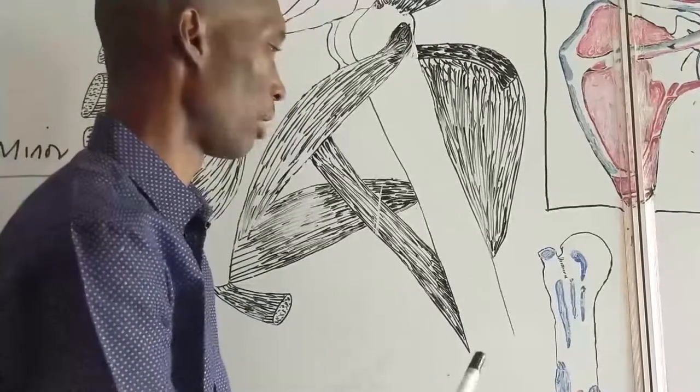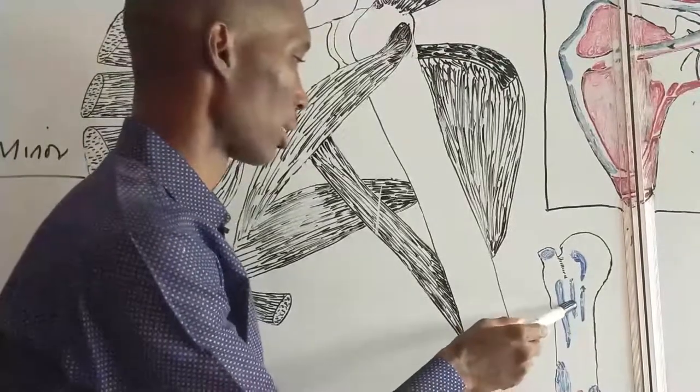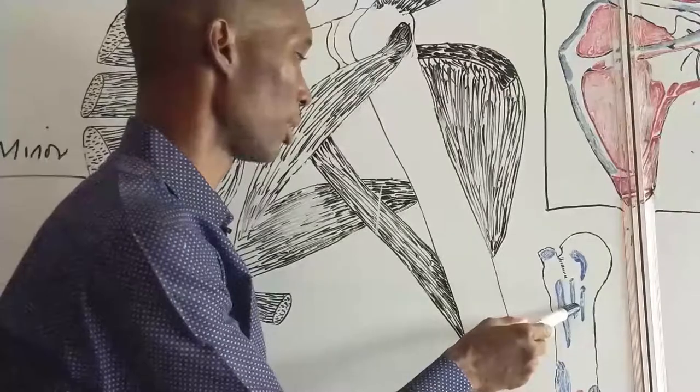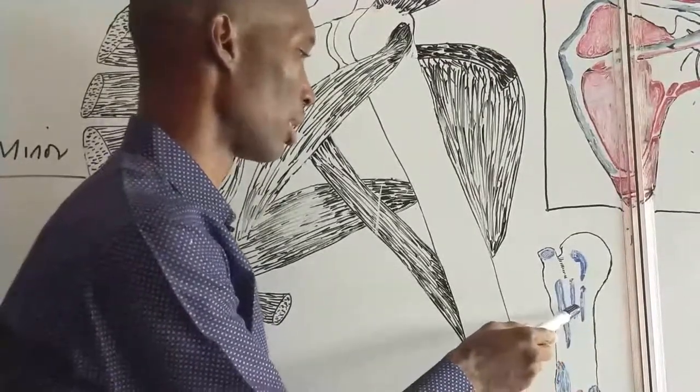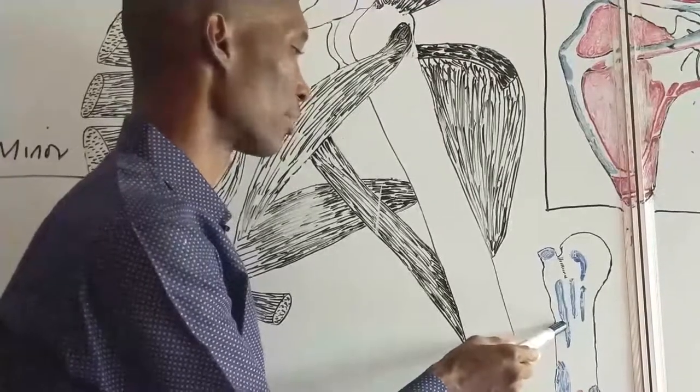At its insertion site, we can recall the insertion of latissimus dorsi and here is the insertion of pectoralis major. This is the medial lip, this is the floor, and this is the lateral lip.